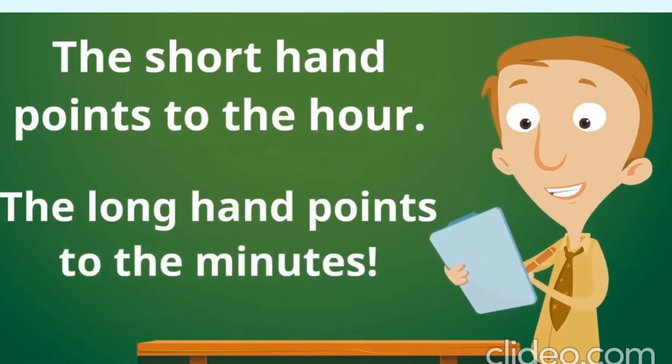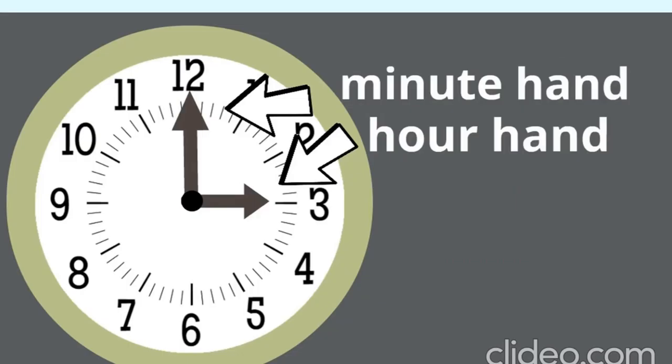Let's go back to our analog clock and see if we can figure out what time it is showing. Just like we do with the digital clock, let's look at the hour hand — the short hand — first. What number is it pointing at? Yes, at the number three. So it is the third hour; it is three something. Now we just have to read the minutes. The minute hand is the long hand. But how do we read the minutes?